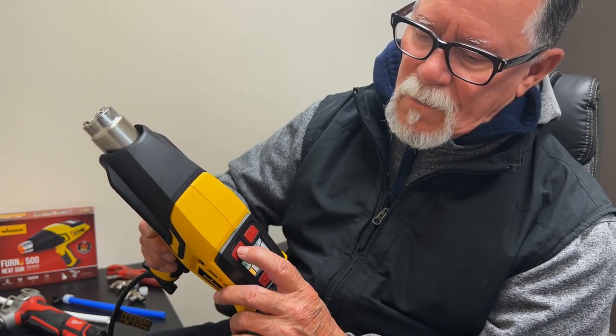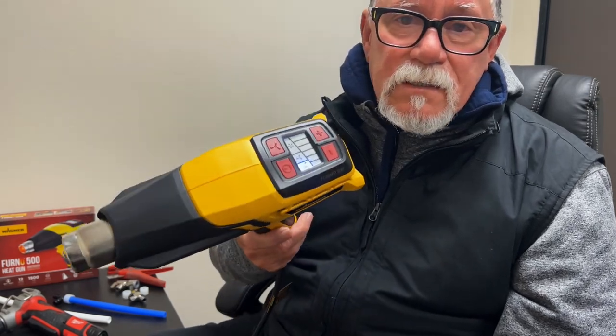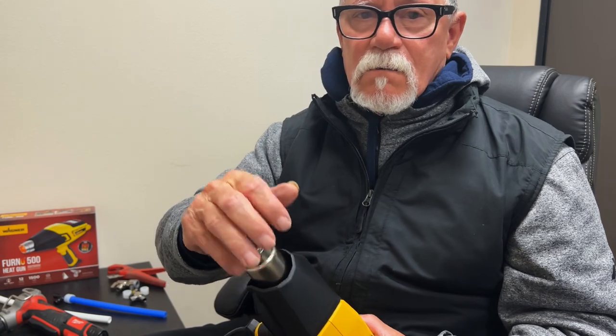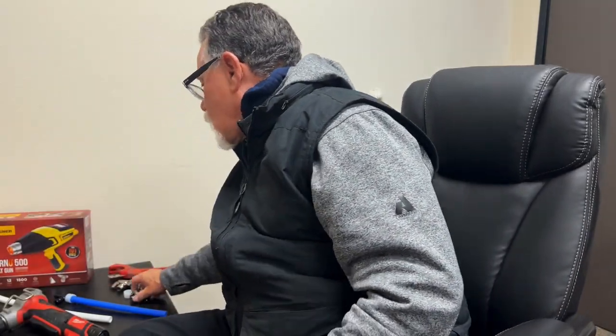Once you turn this thing off, it has a cool-down mode where it just blows the fan for a bit and pulls the whole thing off. I like this system. I never intended on buying it, but since Michigan asked my opinion, I thought I'd do an experiment. Michigan, this is my recommendation to you.